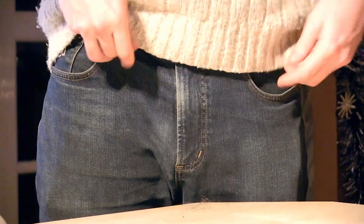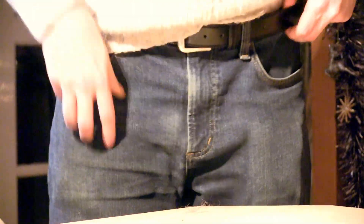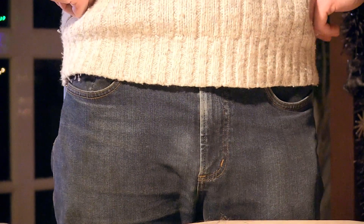Christmas is over and the goose is cooked — sooner or later you're going to have to take the decorations off the tree. And if you're anything like me, you're going to want to pack away baubles as efficiently as possible. So I'm here to show you how to do it.